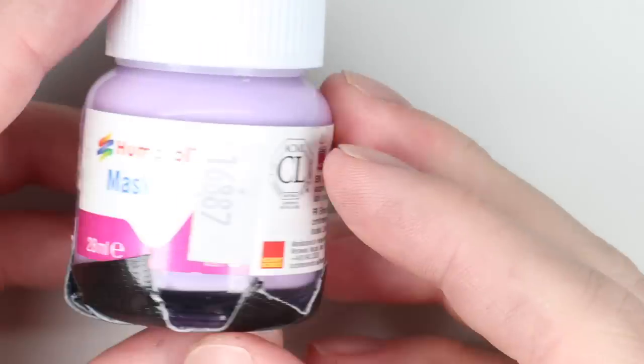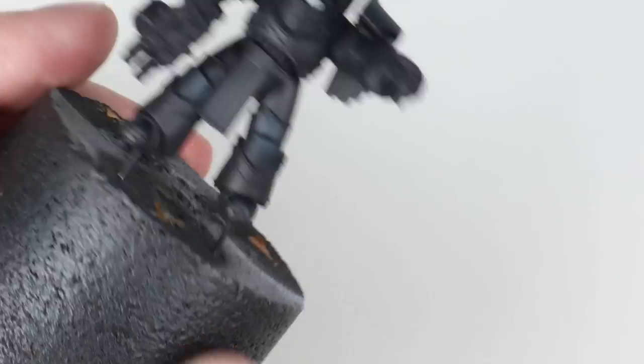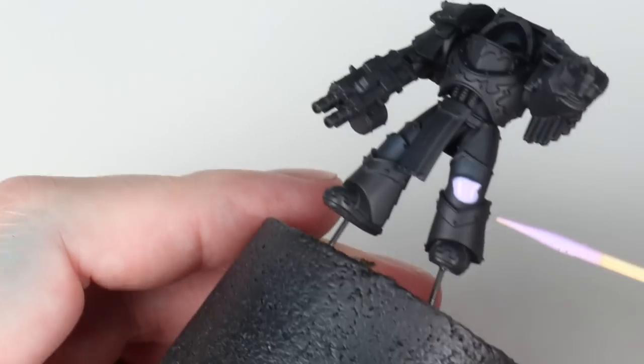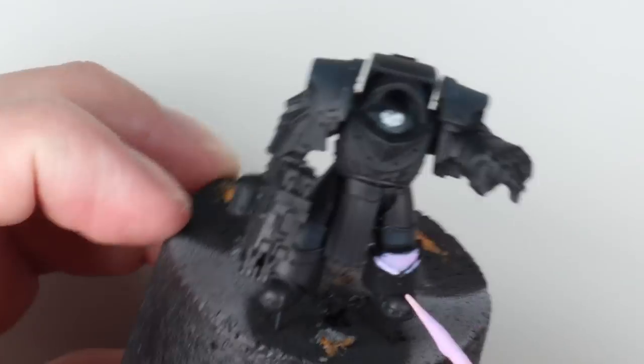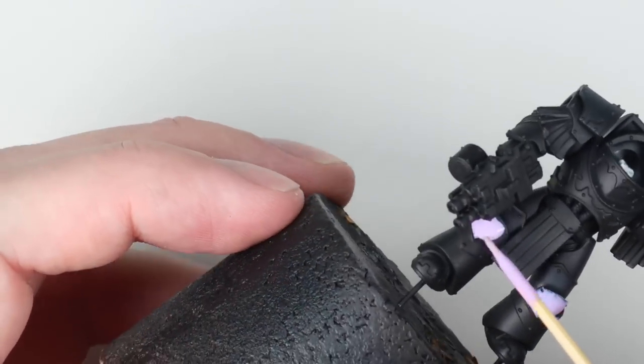You could choose to leave those parts off the model and paint them separately, but I prefer painting models in as few sub-assemblies as possible. It makes it easier to match up the highlights and it's just quicker on the whole when you're army painting. The way to get around this while I still want to airbrush more of the model is to use liquid mask to mask off the areas we've painted black.